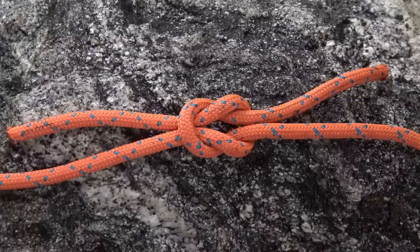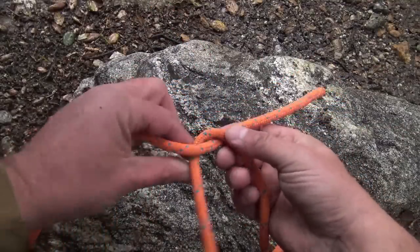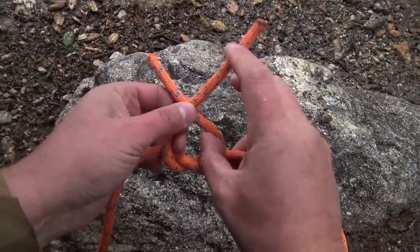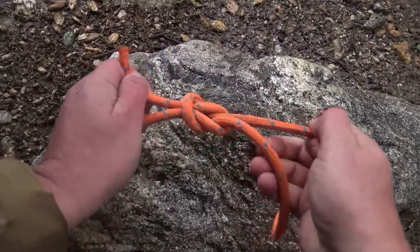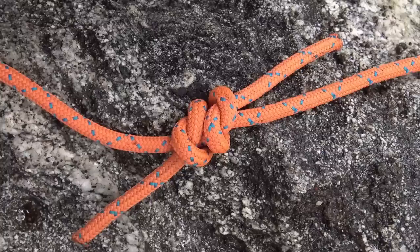The square knot is a binding knot that can be used to join two lines or make a loop. The fisherman's knot is also a binding knot that can be used to join two lines or make a loop.